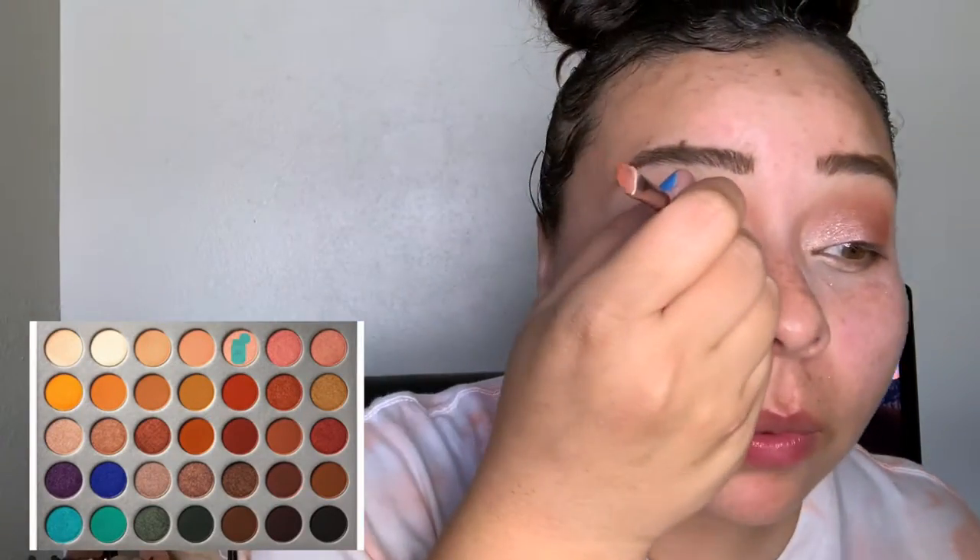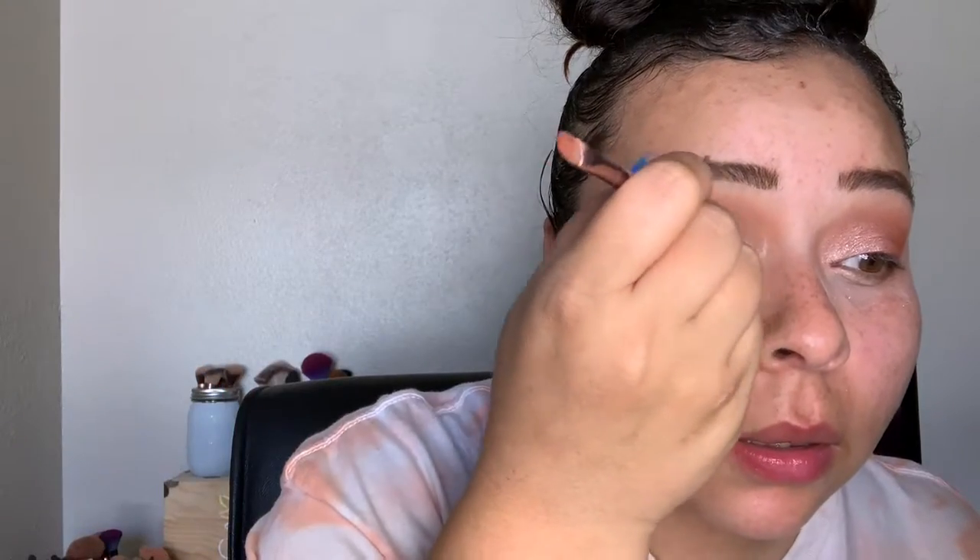I'm going to go in with just a tiny bit of Faint right on the inner corner where we lost some of that. Next I'm going to put the palette to the side for a bit and go ahead and curl my lashes.